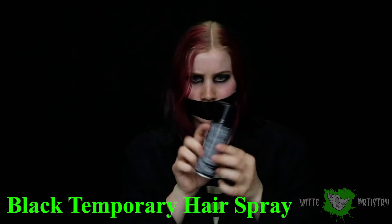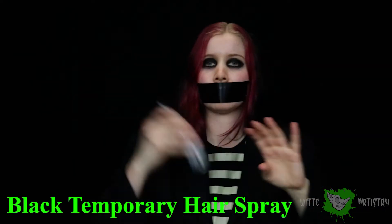Another basic supply that can really up your costume game if you don't have any wigs is colored hairspray. This one is just black, and you can get any colored hairspray at party stores or Halloween stores around this time of year.